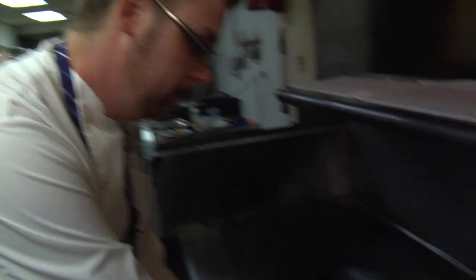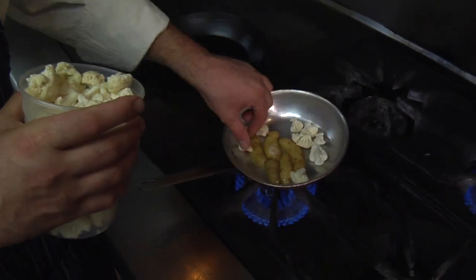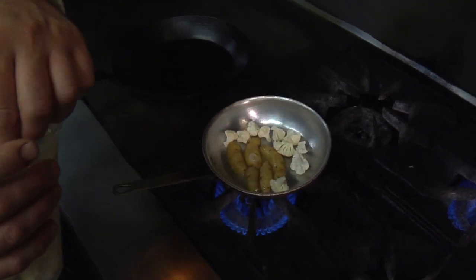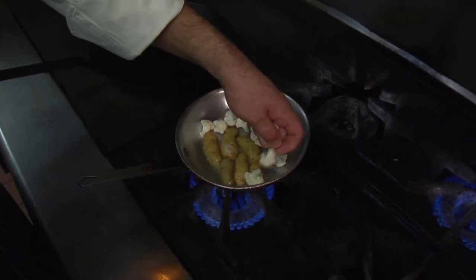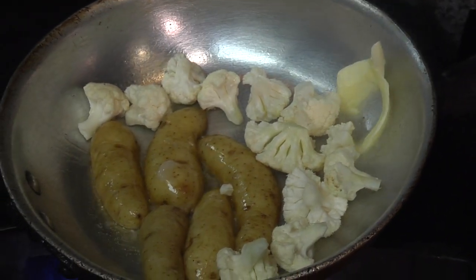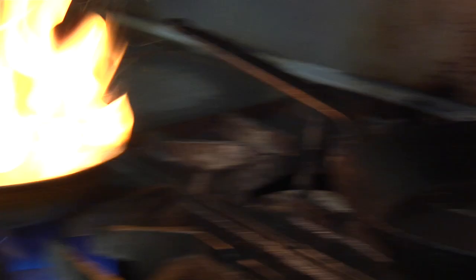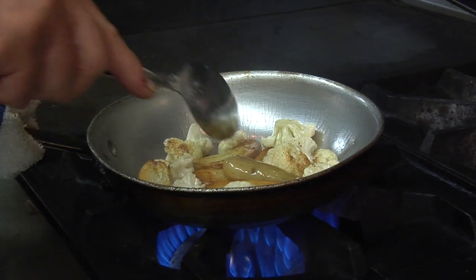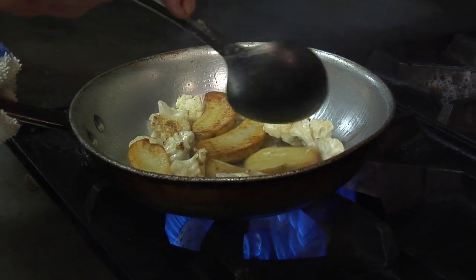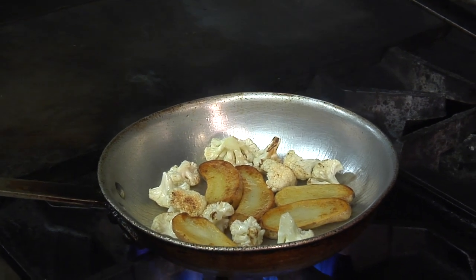Once the potatoes have started searing, we're going to add some cauliflower. We're just going to try to get some nice brown color on all of these items in the pan. When you caramelize things, it definitely has a good flavor of fall to me. We're going to add a little butter just to help with our color. We're going to put that steak back in there just to heat it up. As you can see, we're getting some nice color on our cauliflower and our potatoes, which is exactly what we want. Salt does help caramelization, so we're going to add a little bit of salt at this point just to start getting a little more color.